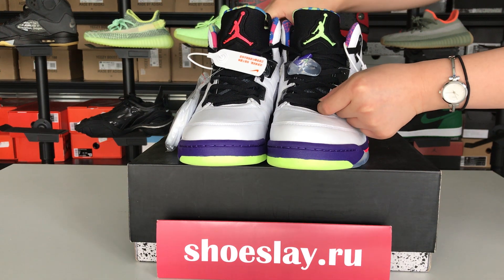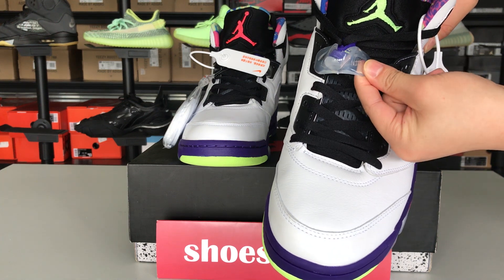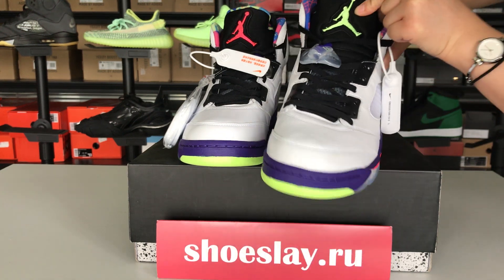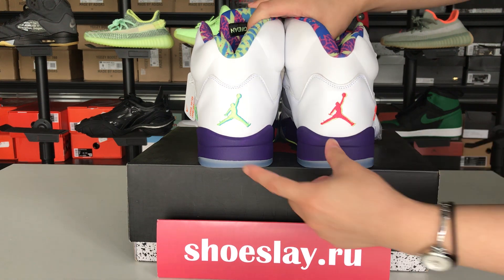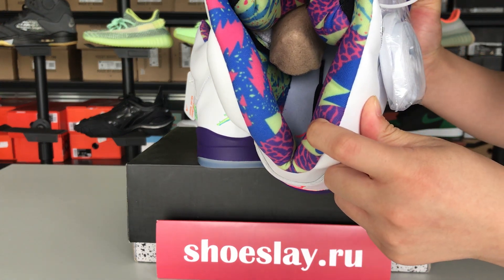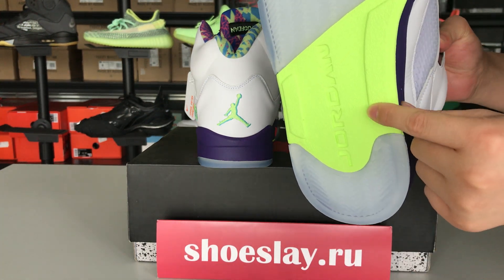Shoeslay is black and white. And this one? It's adjustable. Jumpman. Round two colors. And inside, it's very soft. Shoeslay is very distinctive.